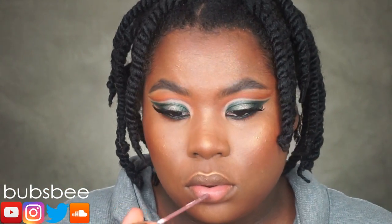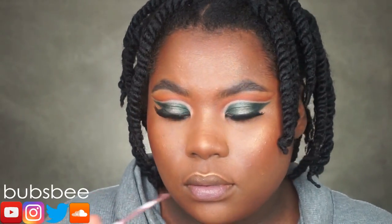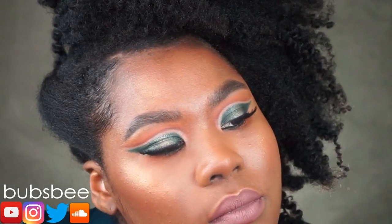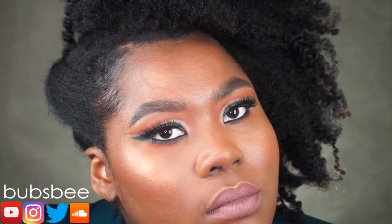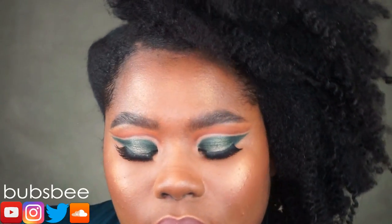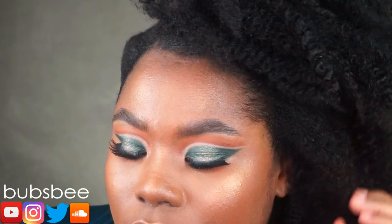For lips, I'm going in with Colourpop's Ultra Matte Lip in Kapow. I didn't see a lip shade she used on her Instagram, so I just went with this. Let me know what you thought of this look — did you enjoy it? Do you like me doing recreations from other artists? I know you guys want to see more how-to videos and I'm going to have that on the way, so stay tuned. If you stayed to the end, make sure you are subscribed and give this video a thumbs up. I thank you so much for watching and I'll see you in the next video.